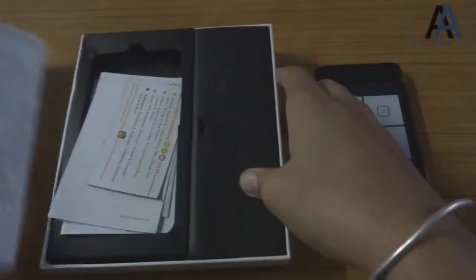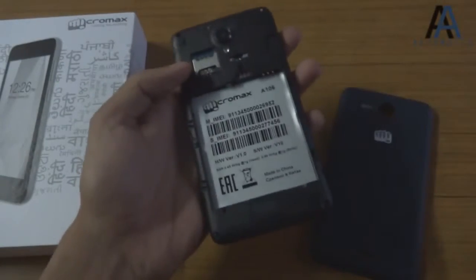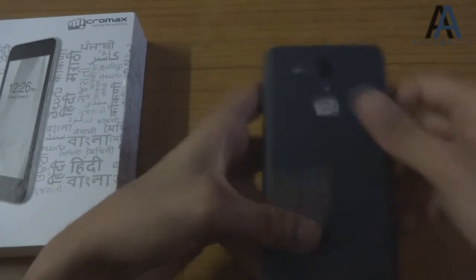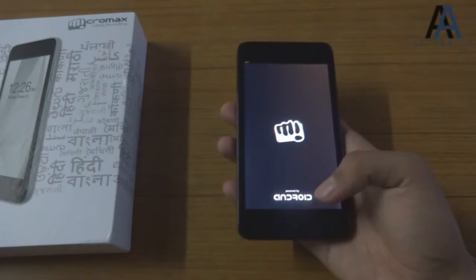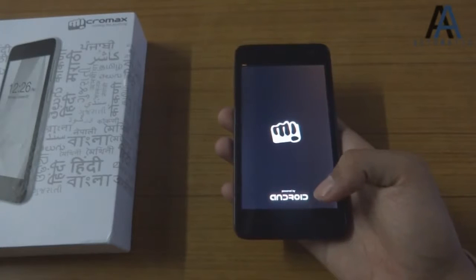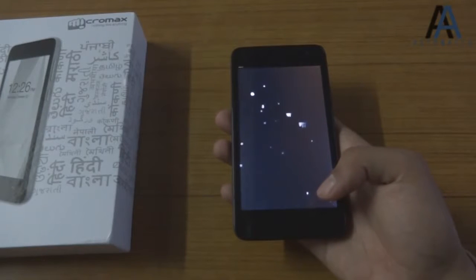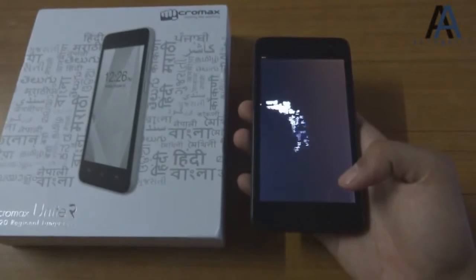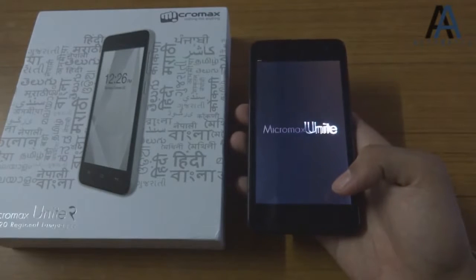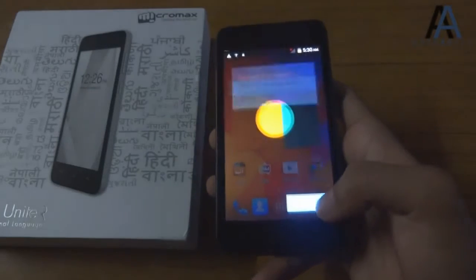And this is your charger. Let's close the box and turn this on. This is quite a slim phone for around 7,000 rupees — I think it's the slimmest phone I've used. Let's take the cover off. This screen-on notice is mandatory for all manufacturers that put Android on their phones — previously it wasn't compulsory but now it is. Here it is, all booted up — it doesn't say Unite 2 on the boot screen.